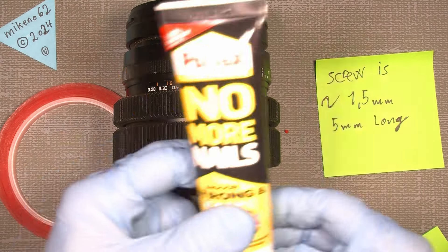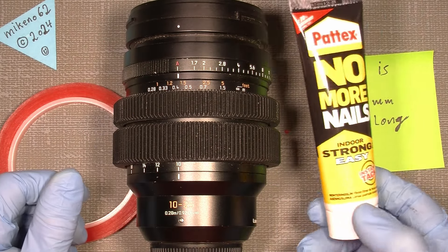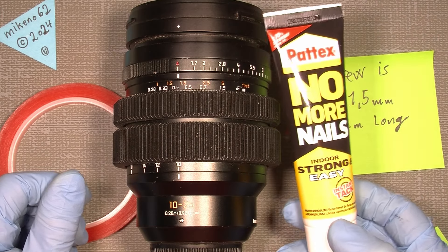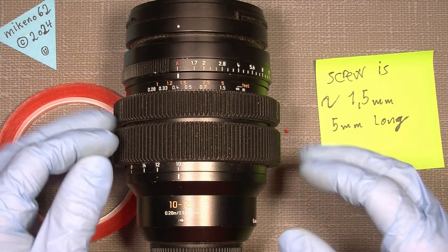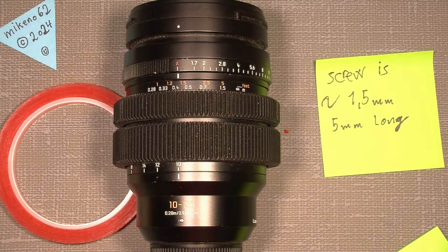I used 'No More Nails' adhesive, which you can probably get at different hardware stores. I am not sponsored by any company — just to get that clear. That's all for me. Bye-bye.